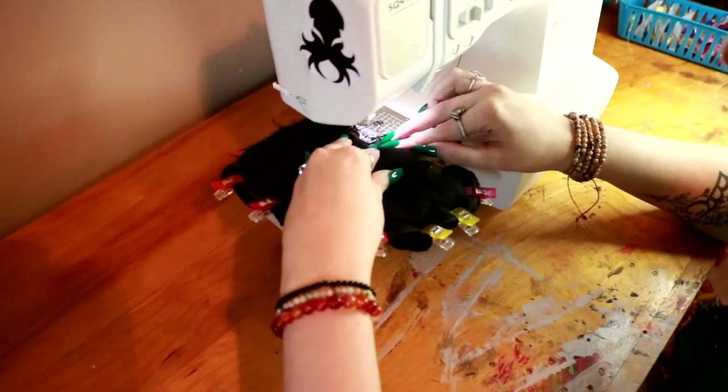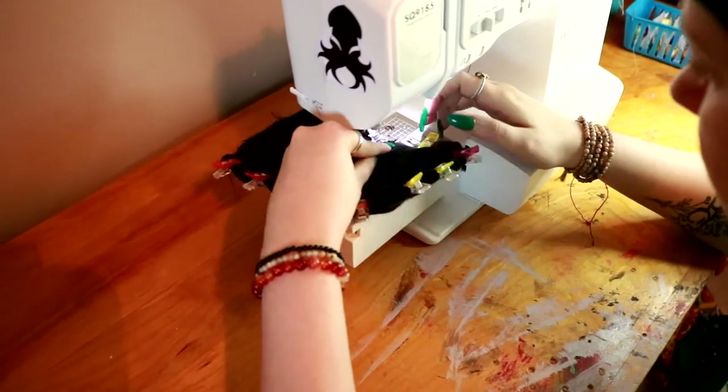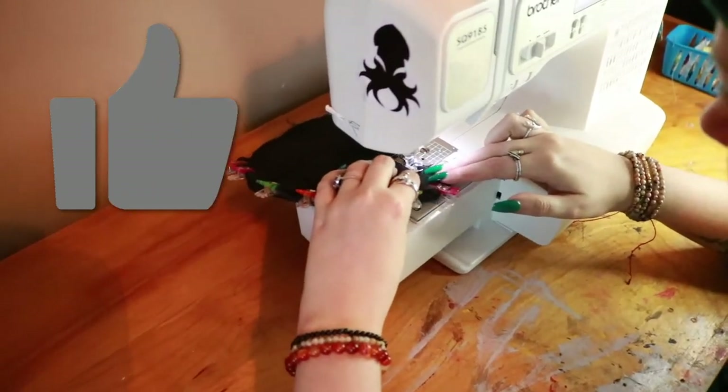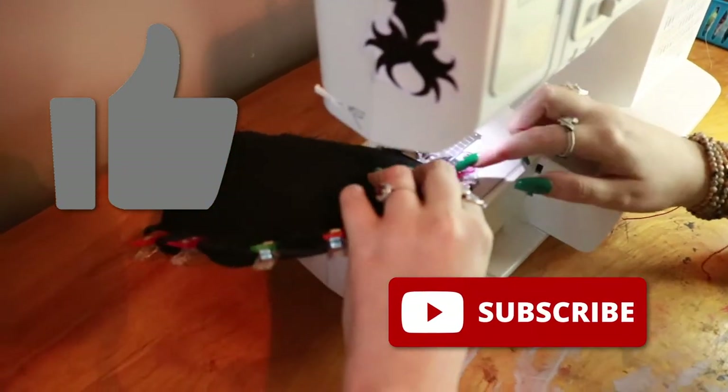Once our pattern pieces are all pinned or clipped together, it's time to sew. If you find these tutorials helpful, please leave a like and comment below, and consider subscribing while you're at it.